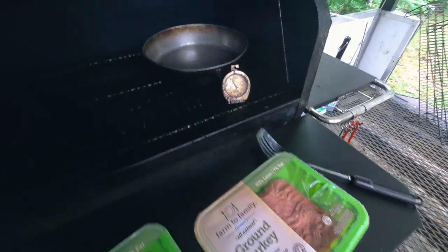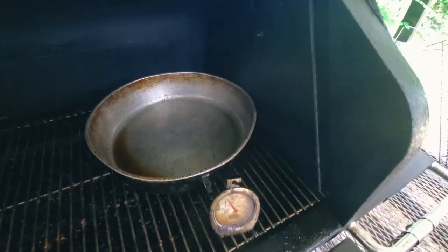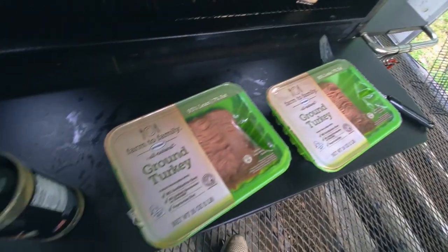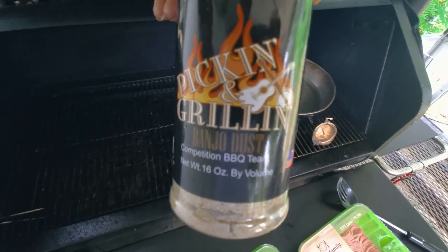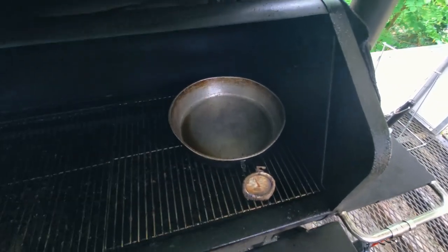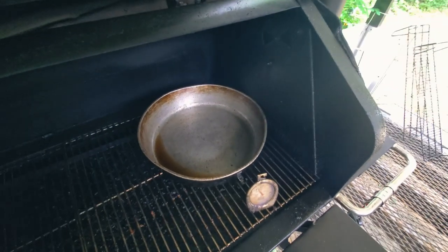GMG's fired up. Right now we're rolling at 215, with some ambient heat — temperature says about 250. We've got our skillet here. We're going to go ahead and get our turkey on. We're going to use a little Pickin' and Grillin' banjo dust to get our seasoning profile going. We'll get it nice and seasoned up, browned up, drain it, then we'll add everything else.